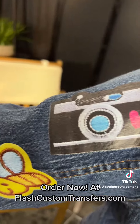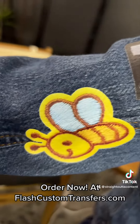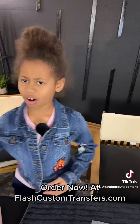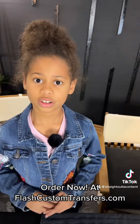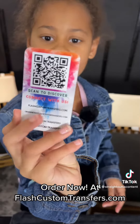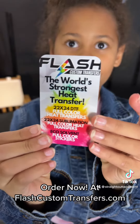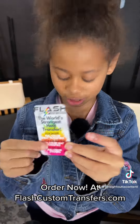Look how real those patches are. Look at that bumblebee. Where can they get everything? You can get all this on flashcustomtransfers.com. Go ahead and take a screenshot of this. As you can see on the front, they're the world's strongest transfers.